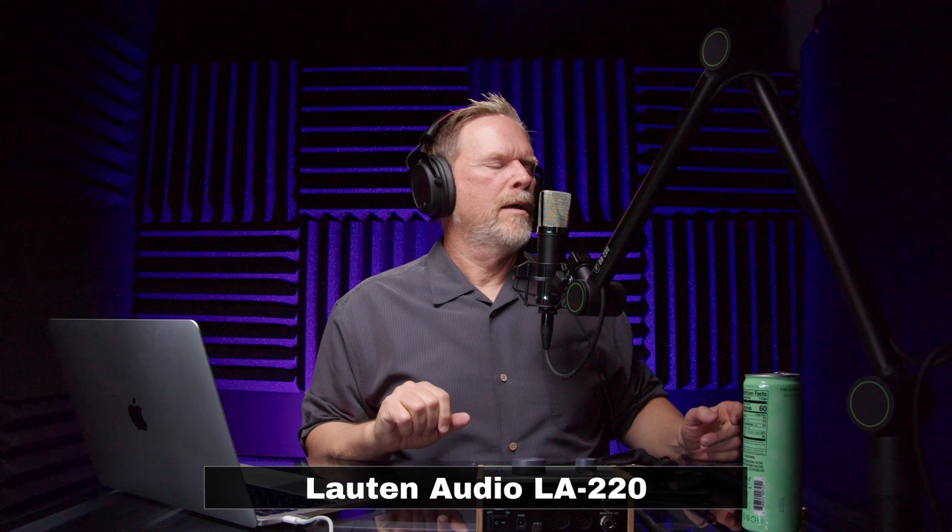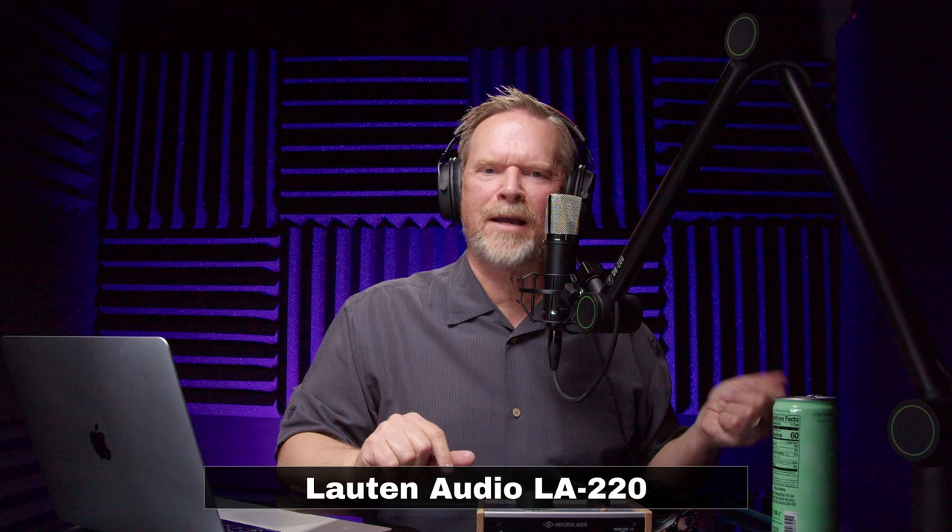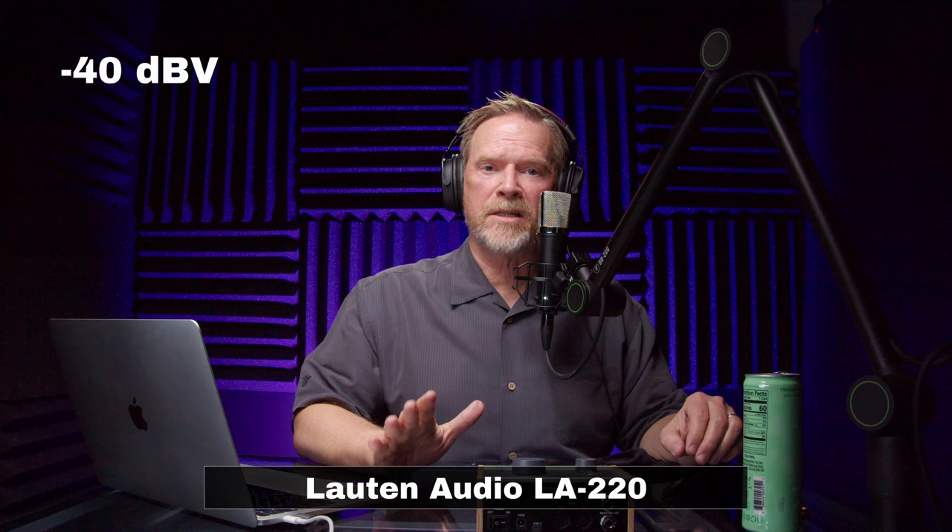In terms of self noise, Lawton lists this as less than 15 dB — assuming it's around 14 dB, I'll give that a B. You're not going to hear any noise unless you're recording very quiet stuff with the preamp cranked up. In terms of sensitivity, this microphone is not very sensitive — rated at minus 40 dBV, getting close to dynamic mic territory — so I'm giving this a D for sensitivity.